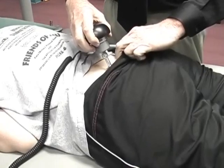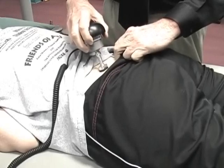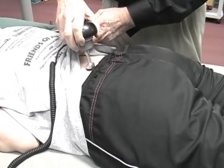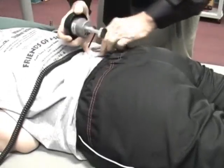Alright, here we go again. Just a little, not much. Now the right side at L5S1.